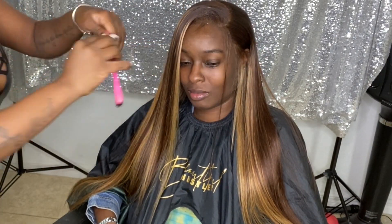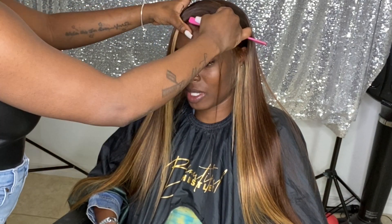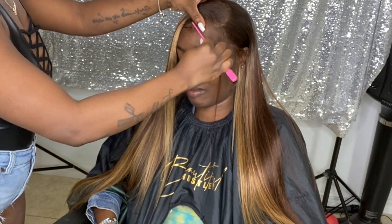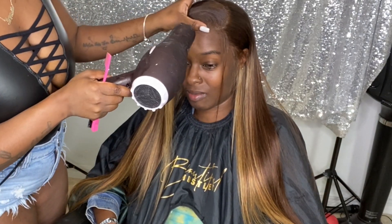Pretty much the only thing left for me to do is conceal the part. So just stay tuned.